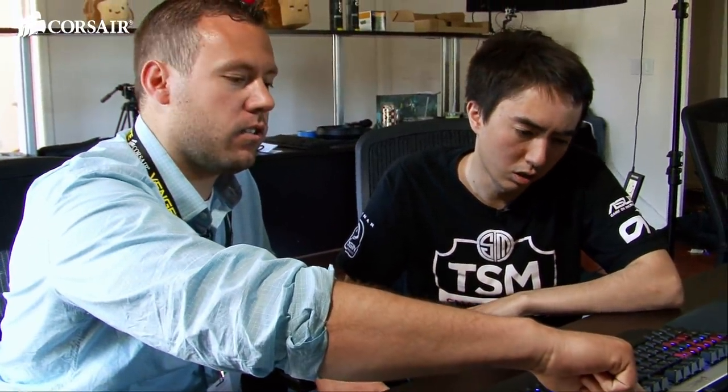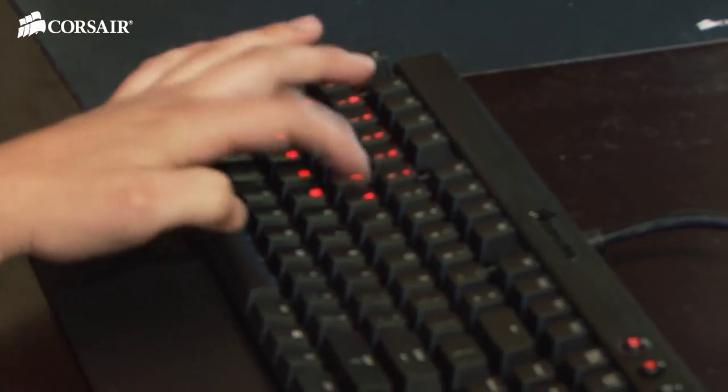You just click it again, hold it down for five seconds, and then it locks that in and saves it to the onboard memory. So you can essentially turn off or turn on any key you want on the whole keyboard — just by pressing it to turn it on and off.